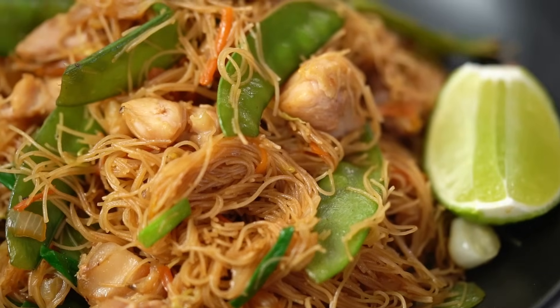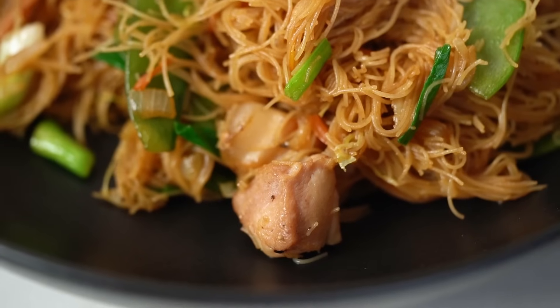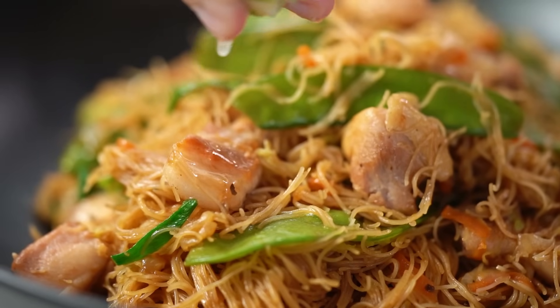Filipino chicken and pork noodles, all in one pan — so good. Squeeze the lime. You will not believe the flavor that every single strand of noodle has in this dish. It's silky, it's chickeny, salty, crunchy — all the things. This is one epic noodle dish, I can't wait for you to try it.